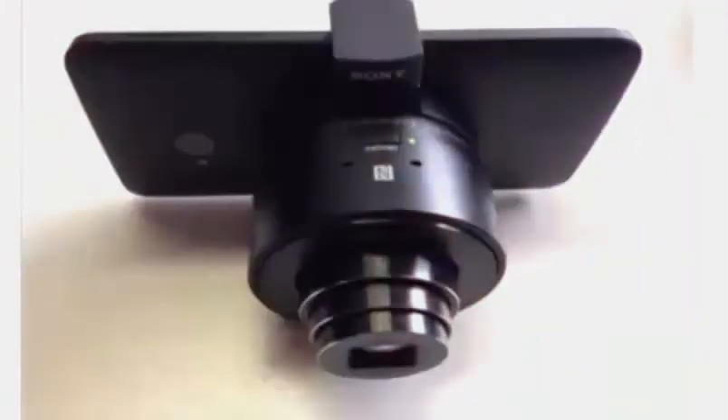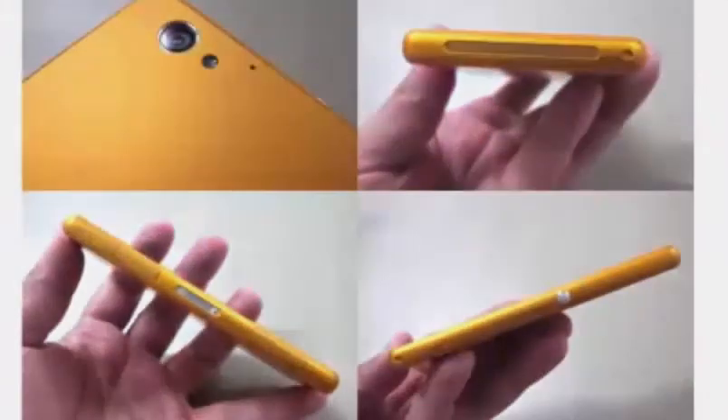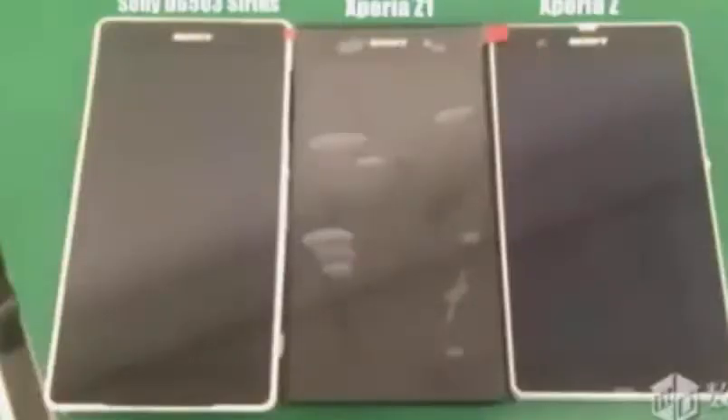According to sources, the Xperia Z3 could be announced soon. It is said to feature a Snapdragon processor and the source of the photos claims that the Xperia Z3 will not support UHD resolution.